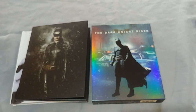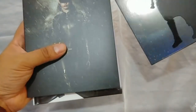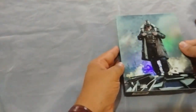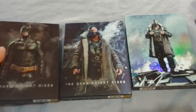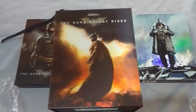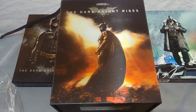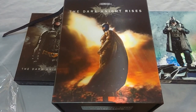Well, this is it for today. Again, this is the Dark Knight Rises One Click from HDZita. Shout out to HDZita for coming out with such a beautiful and high-quality product. It is just amazing what these guys managed to pull with this set. The One Click is just a beauty. Thank you very much for watching, I hope you enjoyed the video. Please give it a thumbs up and please think about subscribing. See you till the next one, bye-bye.